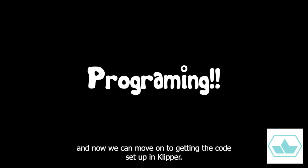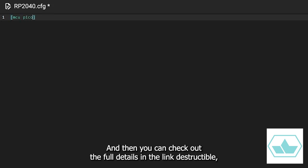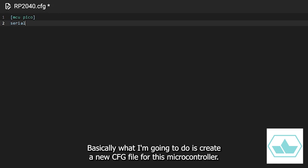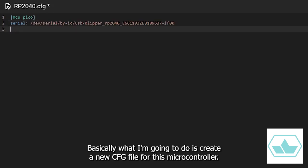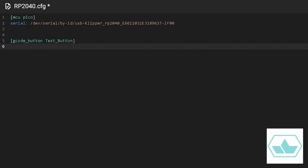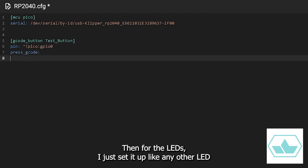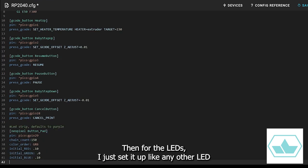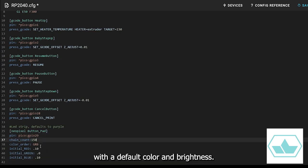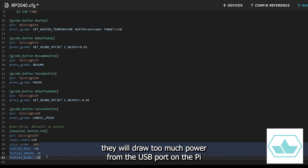Now we can move on to getting the code set up in Klipper. I know watching people program is boring, so I'm going to give a brief summary here, and then you can check out the full details in the link to the Instructable, as well as grab the full code. Basically, I create a new .cfg file for this microcontroller, put in the serial ID I got earlier up at the top to define the controller, then set up all the buttons as gcode buttons with the gcode commands I want for each macro attached to them. For the LEDs, I just set it up like any other LED with a default color and brightness. One thing I noticed: if you turn the LEDs up to full brightness, they will draw too much power from the USB port on the Pi and cause everything to crash, so be careful with that. This could be fixed by using a separate 5V power supply, but I'm too lazy for that.